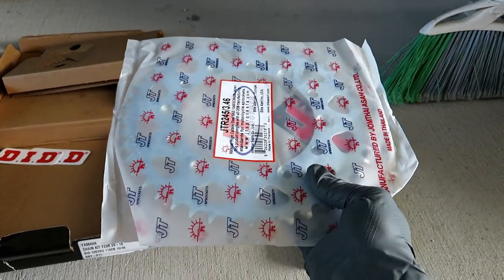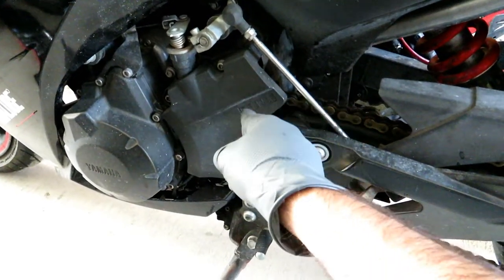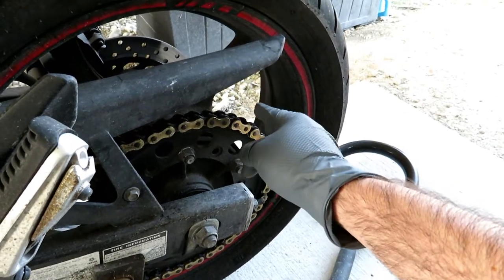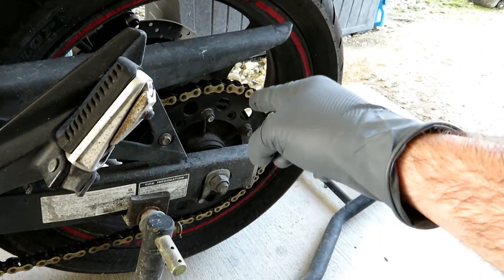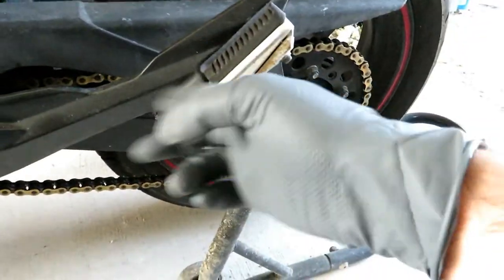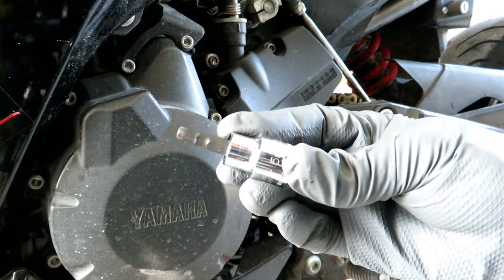Now of course there is a certain order of operations here. First thing that has to happen is this cover needs to come off — that will expose the front sprocket. Then we will loosen that front sprocket. Once we have that front sprocket loose we are going to go ahead and cut this chain off. Then we are going to remove the axle and wheel, pop the new rear sprocket on, put our new chain on, and the new front sprocket goes on as well. So it's just three hex head bolts here — it is a five millimeter hex head.